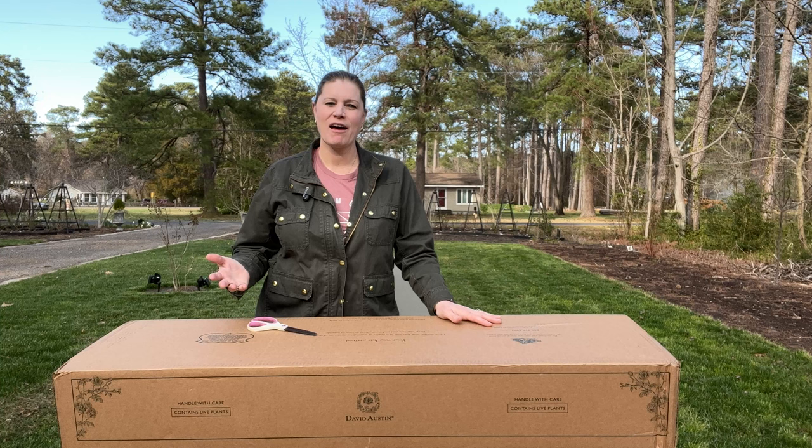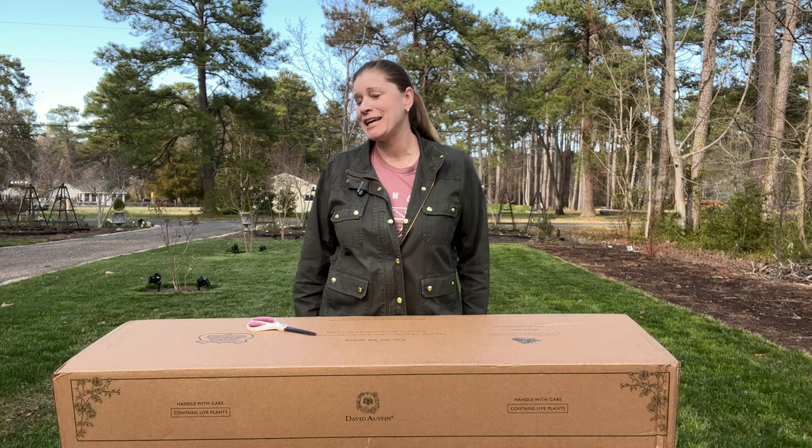Hello fellow Rosarians! Spring has arrived and I thought this would be a pretty place to show you the unboxing for today because the grass is so green.